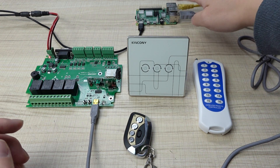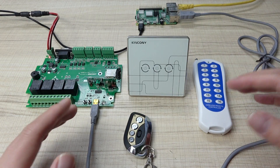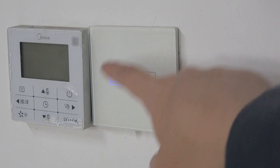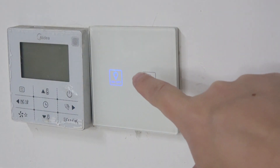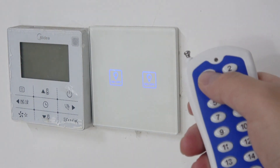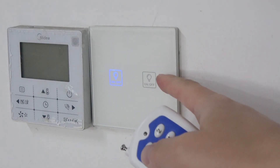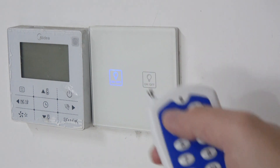So this is the Raspberry Pi, and this is the A4 board, and this is our switch. I will show you the results. You can see this is our wall switch — it controls the light. And this is channel 2.